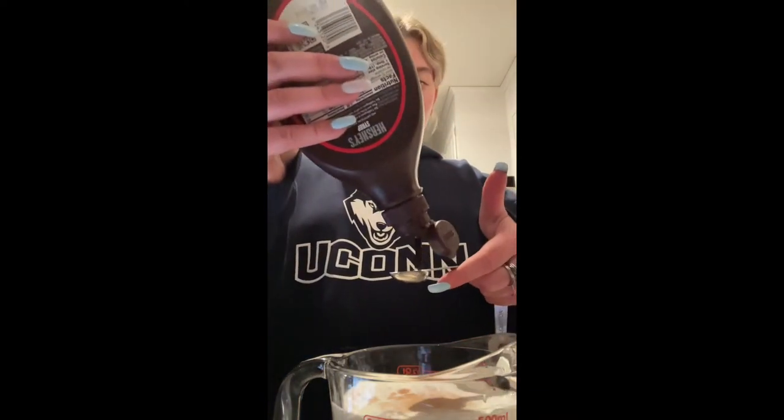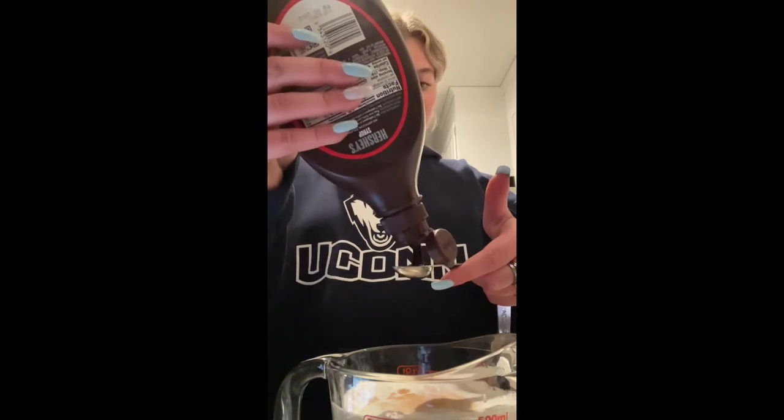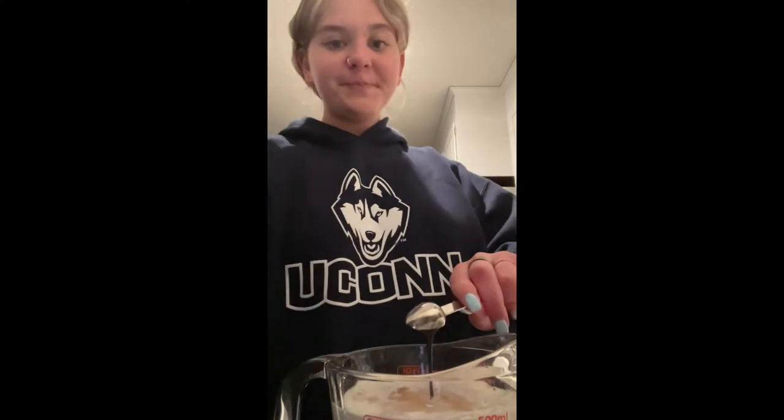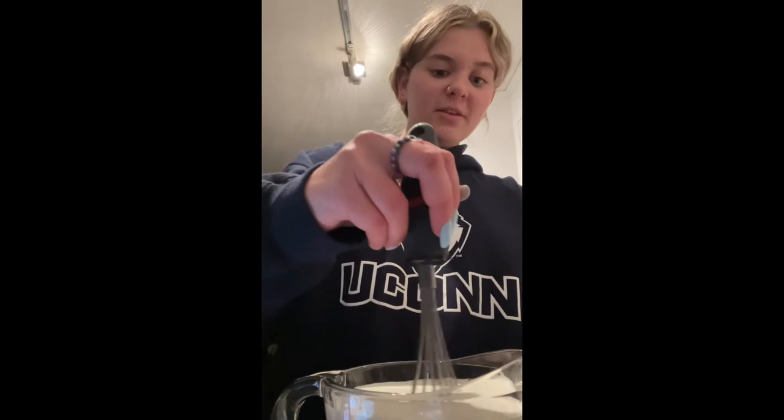I'm going to make my ice cream chocolate and add some chocolate chunks — maybe some Heath bar if I'm feeling fancy. I'm going to do about a half teaspoon of chocolate syrup to get the chocolate flavor. The next thing we're gonna add is about a half cup of sugar, added slowly.